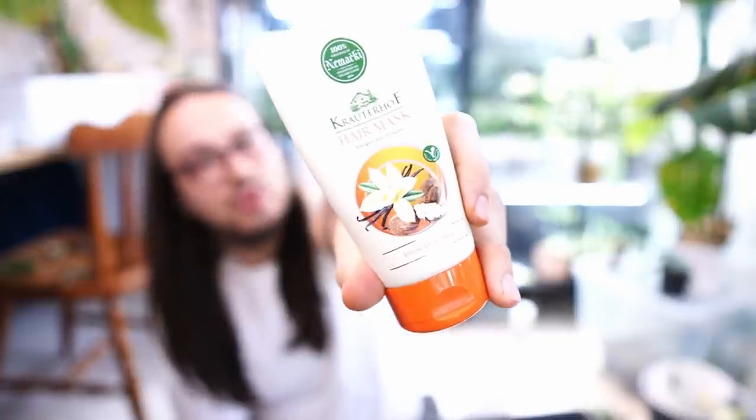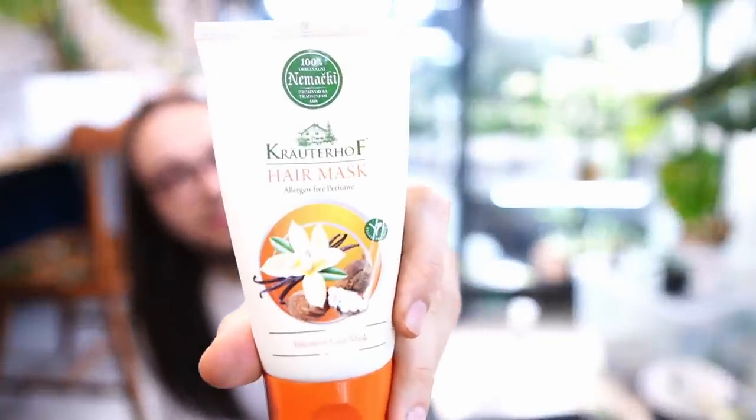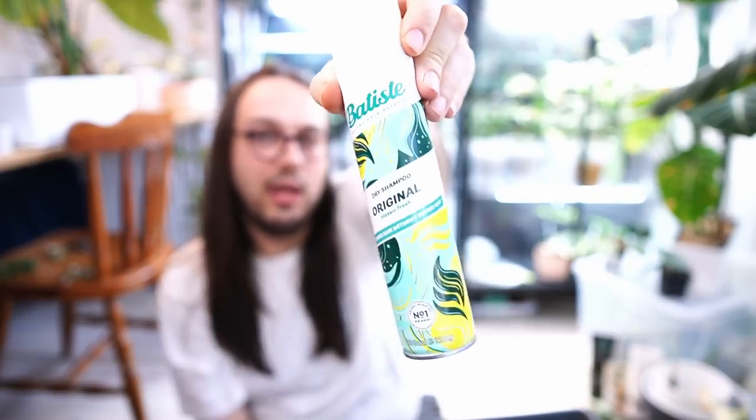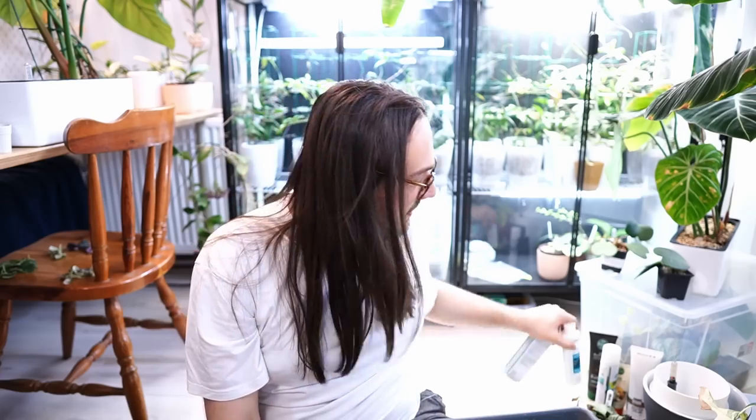Every other shampooing I will also change between a Kreuterhof hair mask and an Amino Keratin mask — some type of keratin mask, which my friends recommended. I also use Dry Shampoo Batiste, which I think is French. I'll use that on the third day, fourth day, and fifth day. When my hair starts to look like I came out of a 17th century painting, it's time to wash it again.